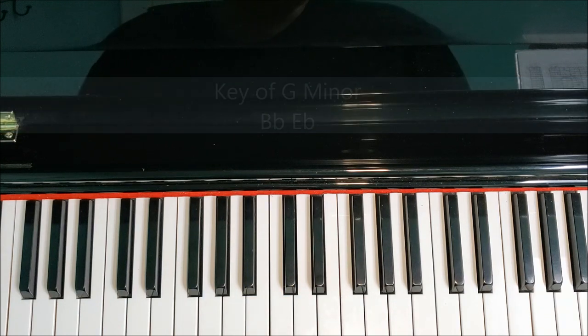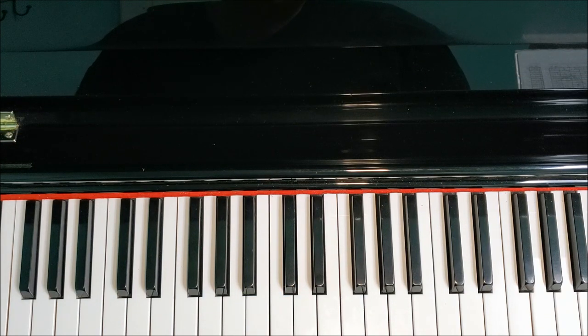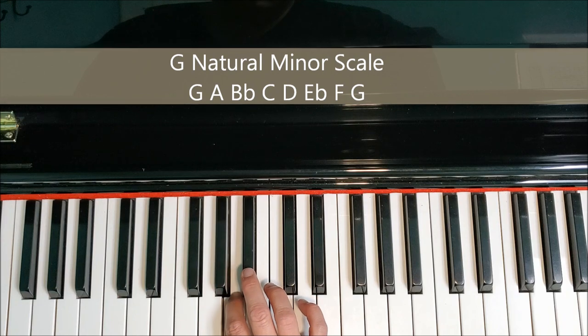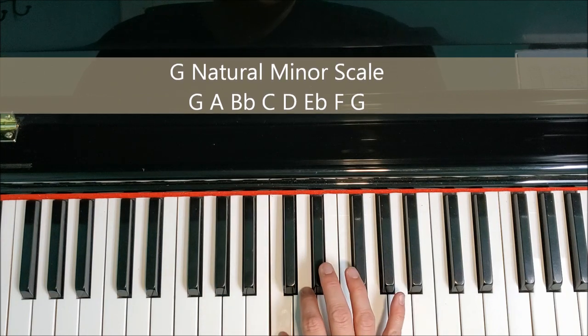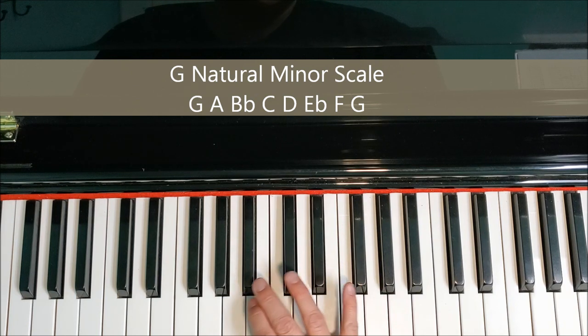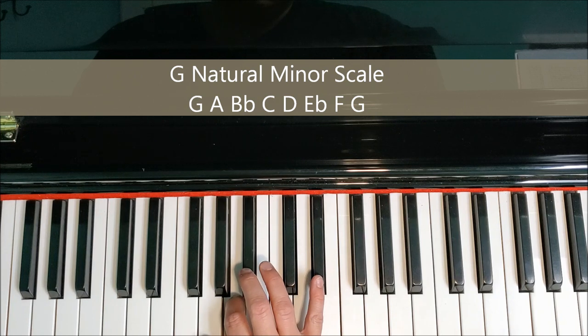Let's go ahead and take a look at the natural minor form of the G minor scale. The letters are as follows: G, A, B flat, C, D, E flat, F, G. On the way back down: G, F, E flat, D, C, B flat, A, G.